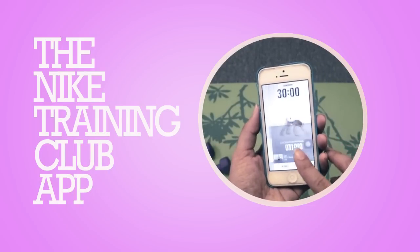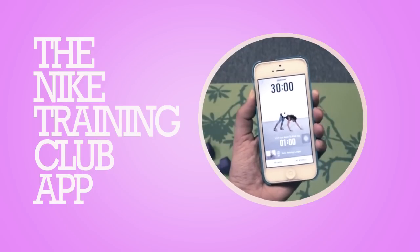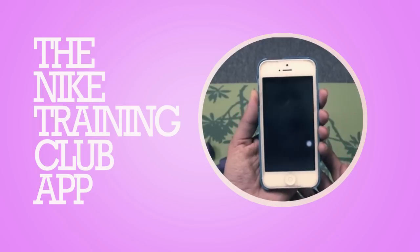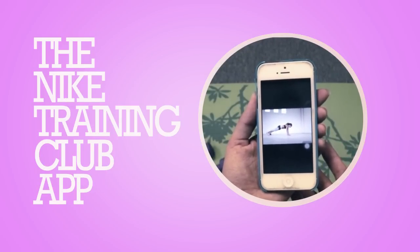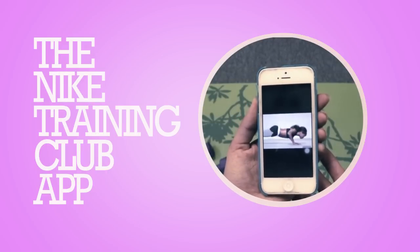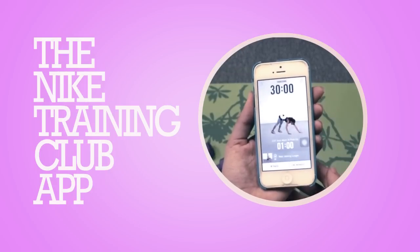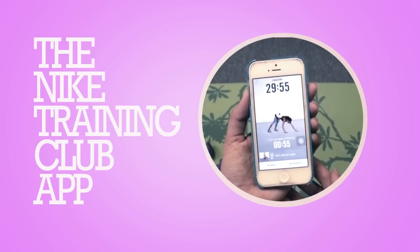Download the workout and start the workout. NTC tells you what to do, and in case you don't know how to do the workout, press the play button on the video so you can get a glimpse of how it's done. It constantly tells you how much time is left until you move on to the next drill in the workout and anticipates the next workout move.